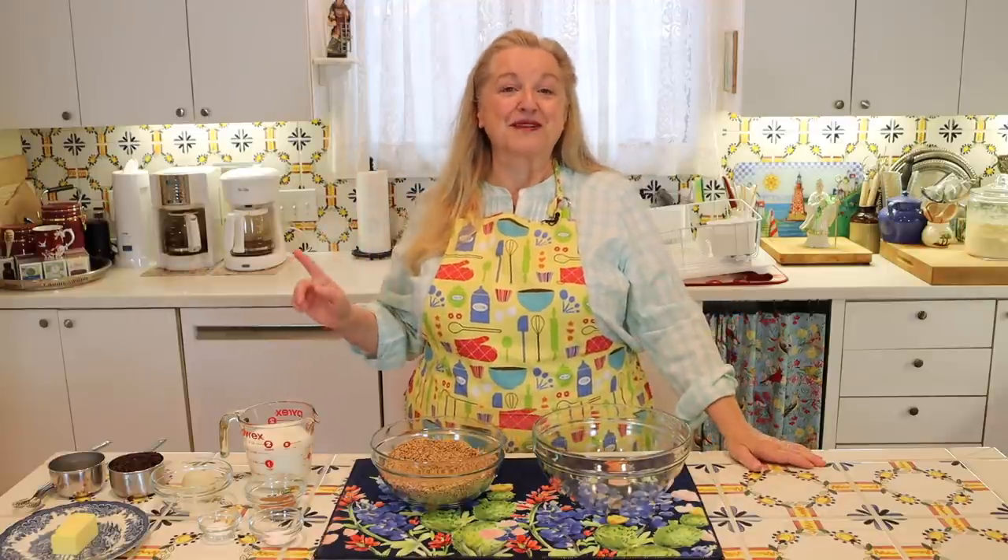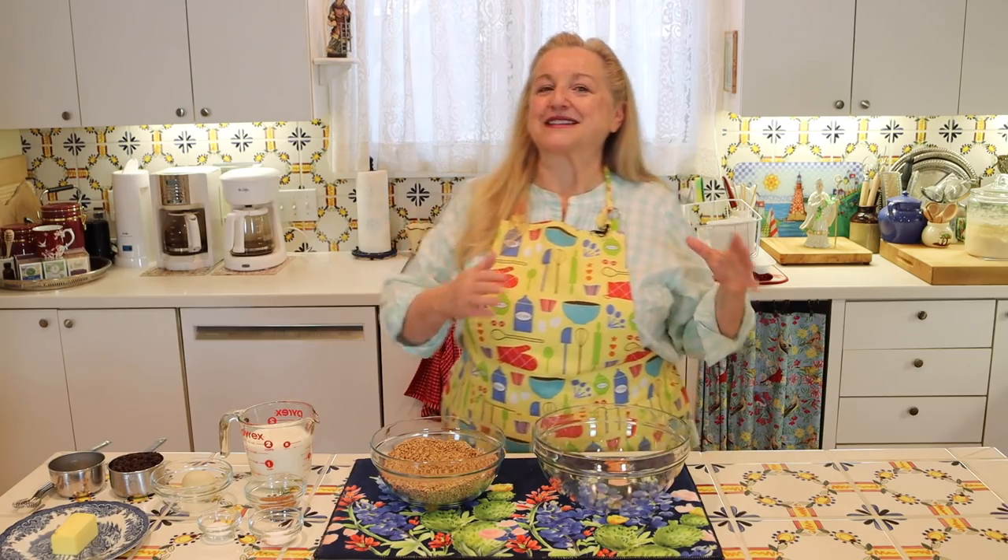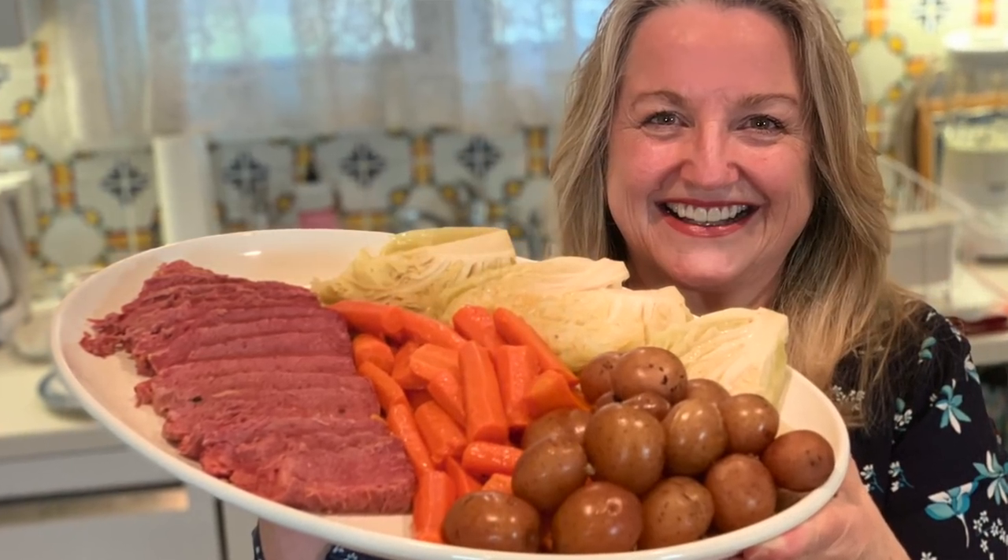First I want to wish you a very happy St. Patrick's Day coming up this March 17th. Now, first I want to show you how to make this whole wheat Irish soda bread. Then I want to share more recipes with you that are perfect for St. Patrick's Day. I want to share with you how to make corned beef and cabbage.